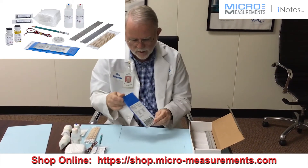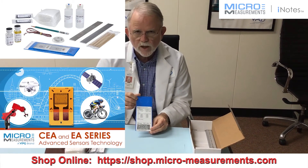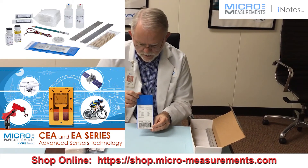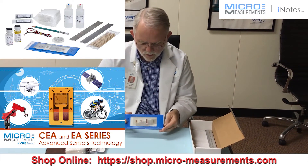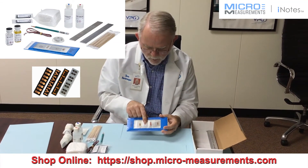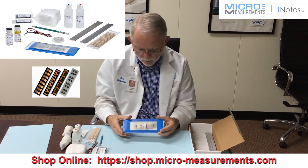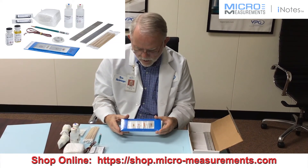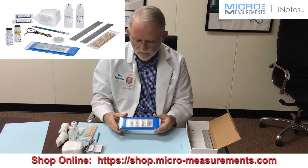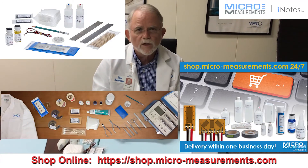And finally, there's a package of gauge materials. We've got a CEA series of gauge in here, a couple of EA series of gauges, and also bondable terminals and the intra-bridge lead wire for a half-bridge circuit, along with a beam that we use for demonstrating the high elongation capability of an EA series strain gauge. And that, my friends, is the FWK5 kit.